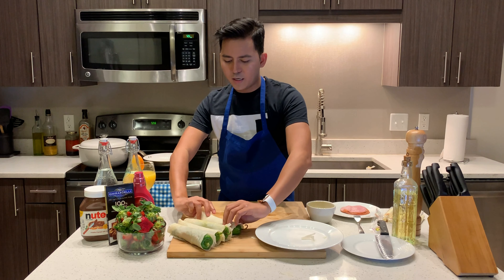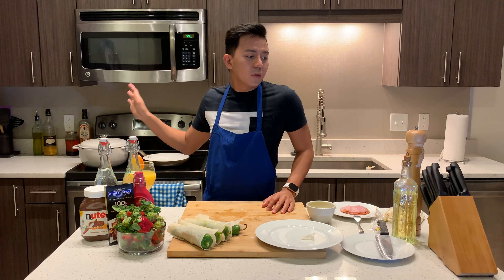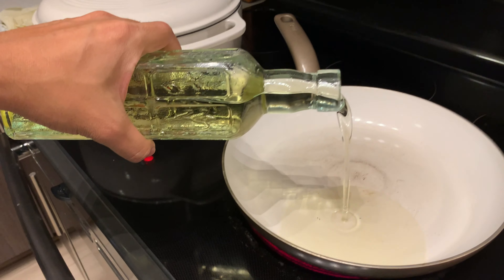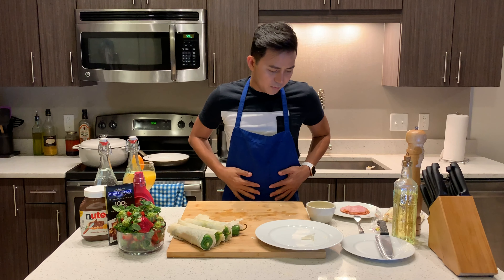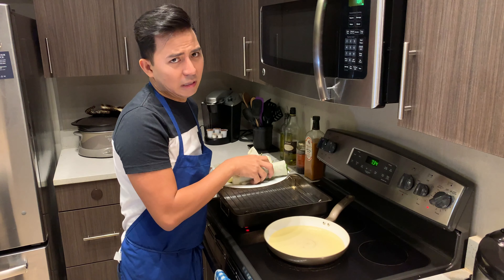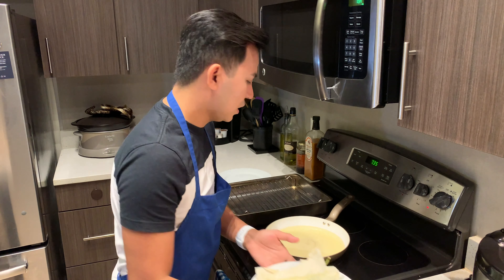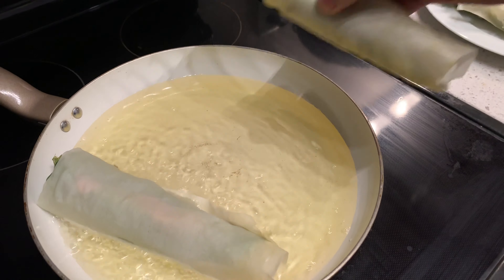I have all my dynamite rolls wrapped. What we're going to do is heat our pan, put some oil, and deep fry our dynamite spring rolls. Make sure that your oil is really hot. I don't like this — I don't like the hot oil splashing — but we're going to put them in one by one and slowly.